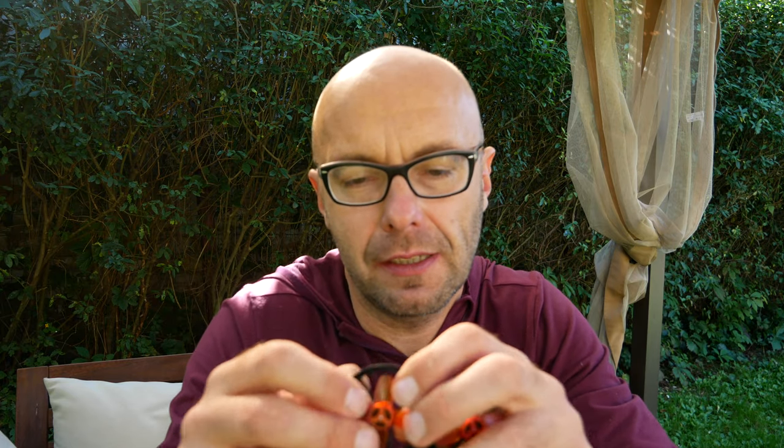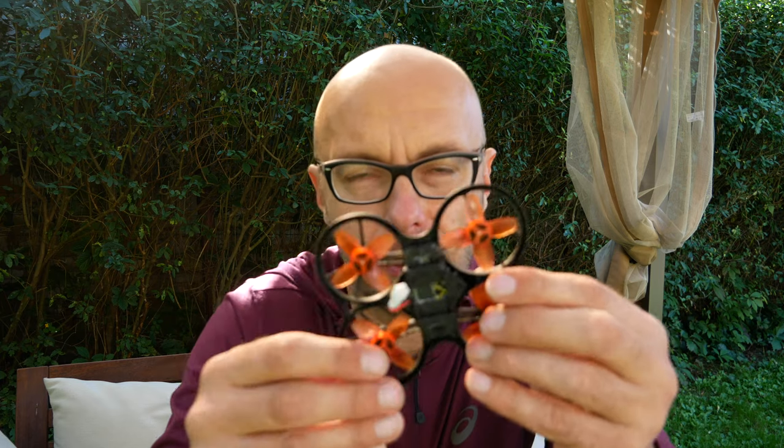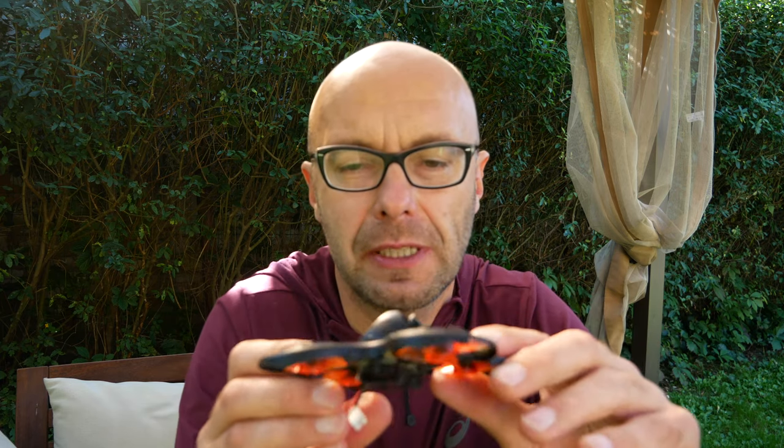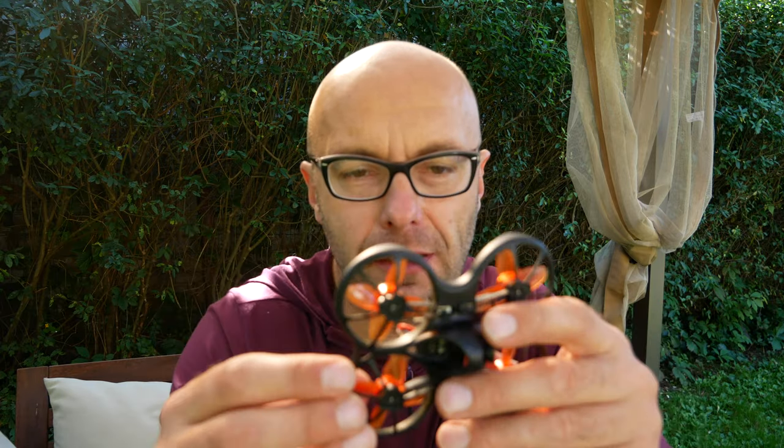Śmigła ma cztery łopatkowe, także umożliwia też akrobację. Wymiana śmigieł jest stosunkowo prosta, trwa to wszystko moment. Mamy podłączenie microUSB, możemy go też skonfigurować — Betaflight.